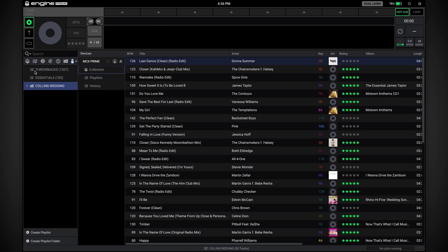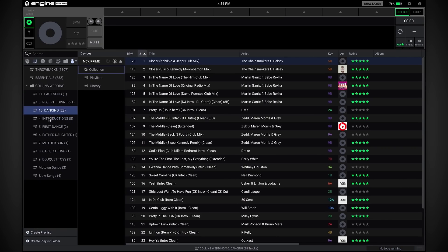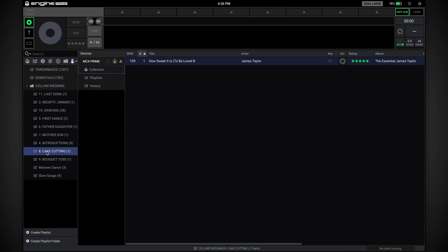The next feature I want to show you is the ability to freely arrange your playlists. You can drag and drop or click and drag to rearrange them in the order you see fit, which is great for moving things around depending on the gig or performance that you're doing.